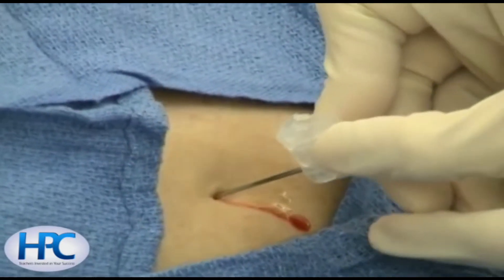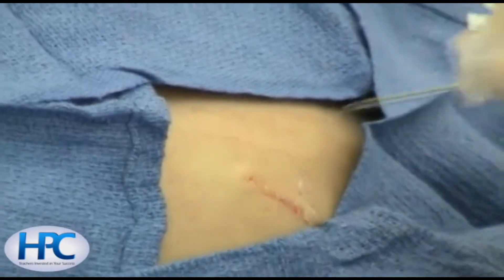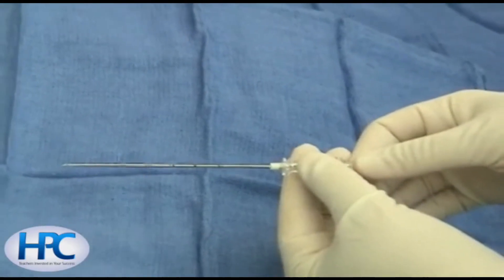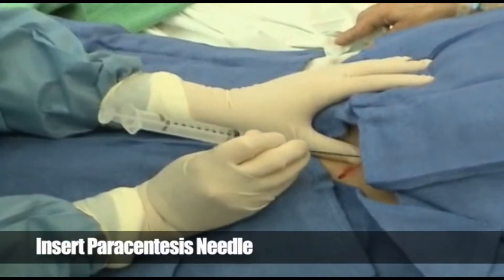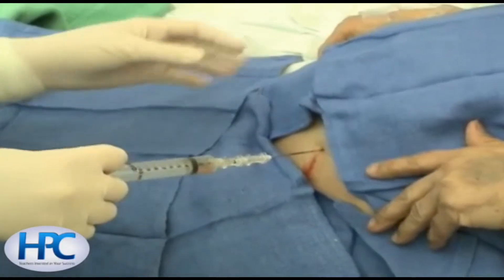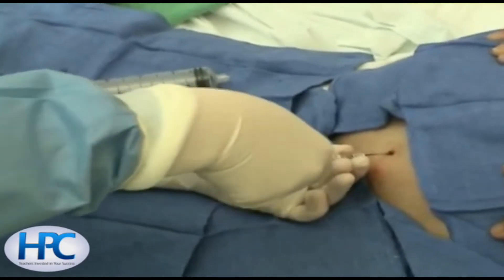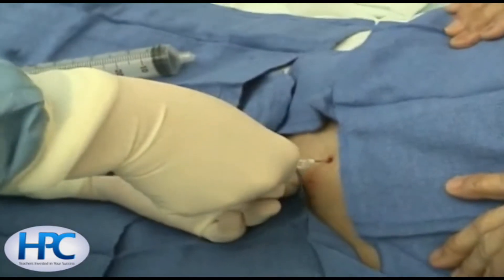An 18 gauge needle is then used to open the puncture site more to allow introduction of the Caldwell needle. The Caldwell needle consists of an inner needle over which there is a blunt metal catheter. A Z-tracked method is utilized to introduce the Caldwell needle, with return of amber-colored ascitic fluid.